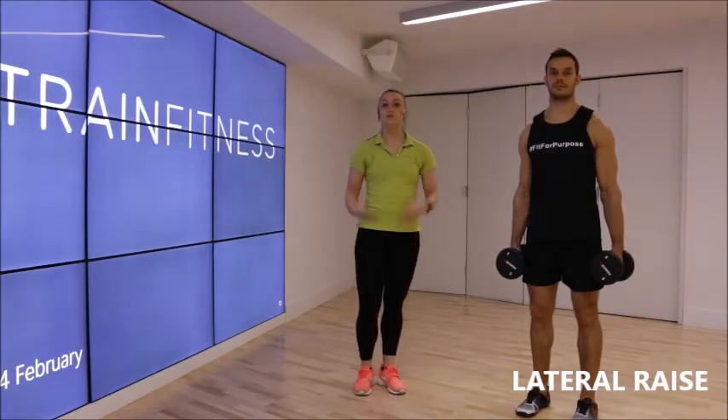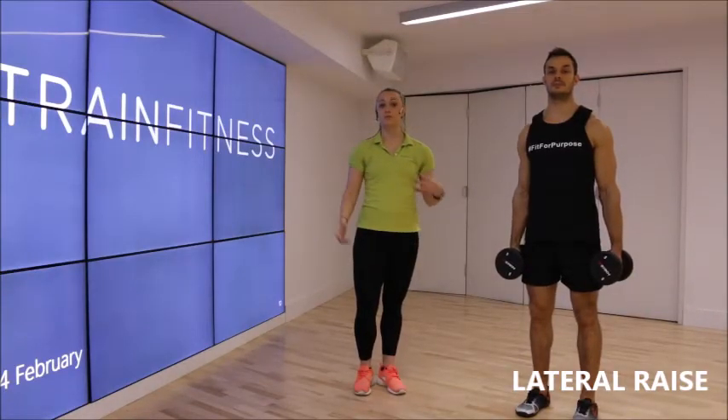Let's take a look at the lateral raise now. This is a great exercise for isolating the shoulders, particularly the medial delt.